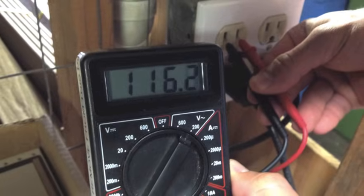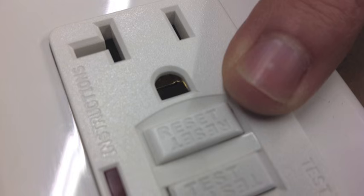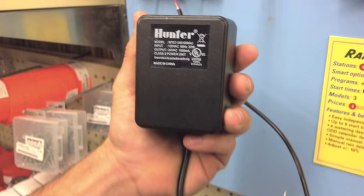If it does not read correctly, then check the AC outlet, circuit breaker, or GFCI. If there is power at the outlet, then the transformer needs to be replaced — buy a new transformer.